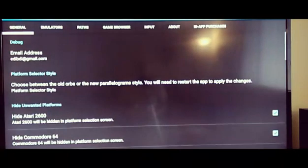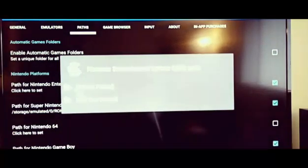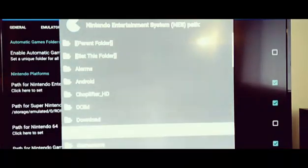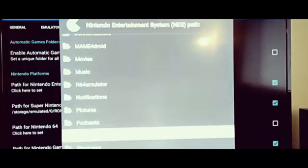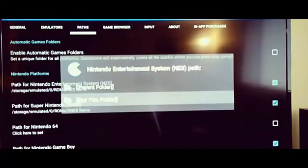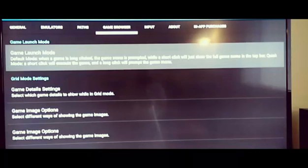Back in GameSome settings under paths, for each platform you can choose its ROM path. For instance for NES ROMs, I click the path field, browse to the SD card, find my ROMs folder, select the NES subfolder, and click 'set this folder.' Now it's set and GameSome knows to point to that location when loading NES games.